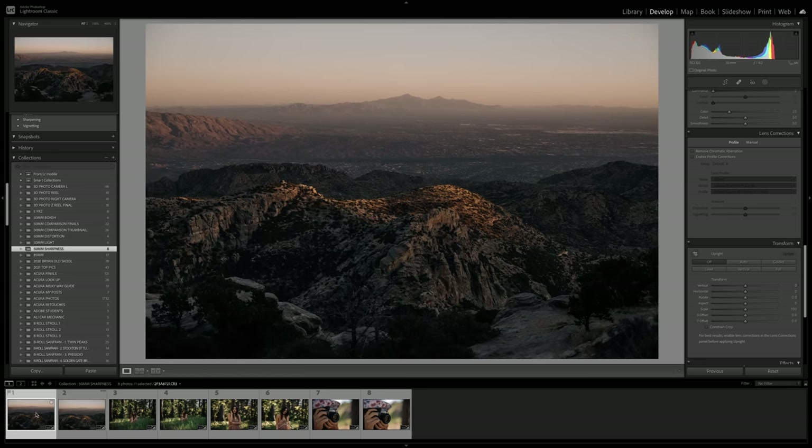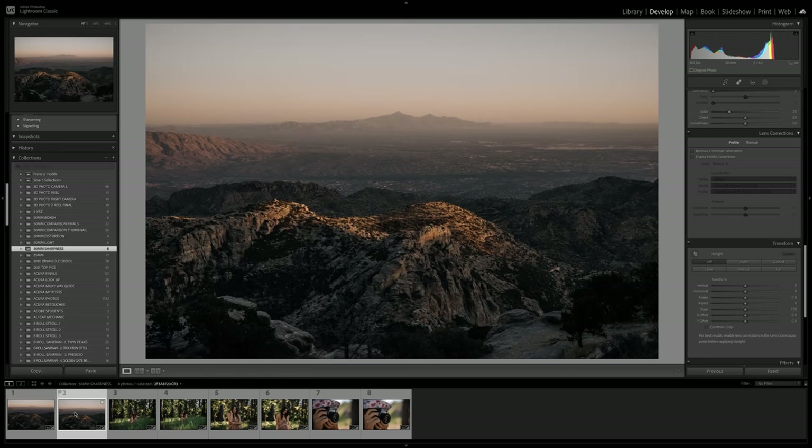If you zoom out on both of these images, it's pretty hard to tell which one is sharper. So a big part where this would come into play is if you're wanting to sell prints — if part of that print isn't super sharp, that might be a problem. But on most phone screens and computer screens, you're not really going to notice this.